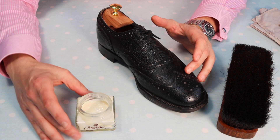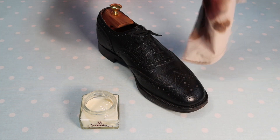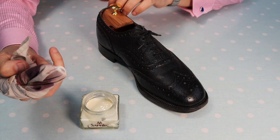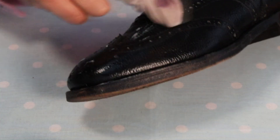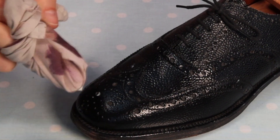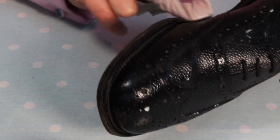I also don't want any creases where cream or polish could get lost. So I'm just using a normal cotton cloth wrapped around my finger, dipping it into the Saphir Renovateur, and applying it all over the surface of the leather. I'm being quite sparing with the quantity because this pair of shoes clearly hasn't seen any polish or material whatsoever for a very long time.